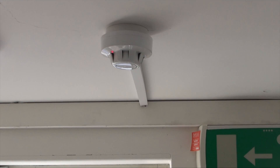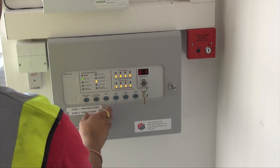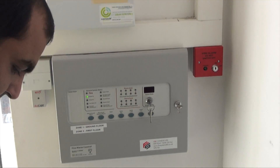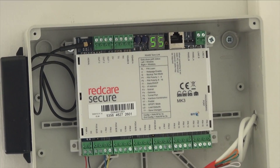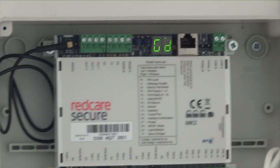This now concludes our testing. We have generated three faults: the loss of the 230 volt main supply, the disconnection of the backup battery, and the removal of the smoke detector. This was then followed by a fire alarm activation using the test gas, and a second activation due to test gas still remaining in the smoke detector.